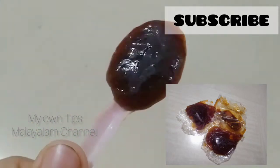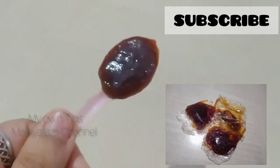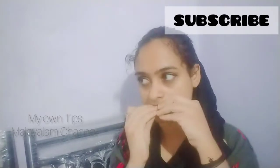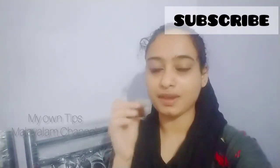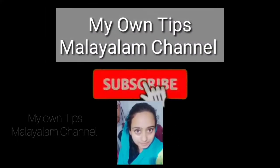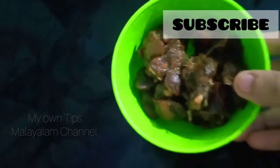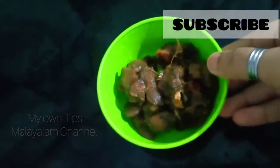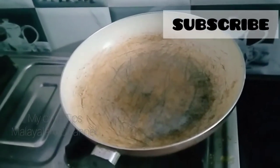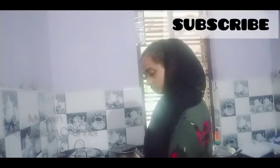Hello guys, welcome to my channel. In this video we are using the Puli Muta. I like to use the Puli Muta — I will be able to use the Puli Jam. I am using the Puli Muta. I can use the taste and use the Puli Muta. I will show you two inches. Here we will use the Puli.